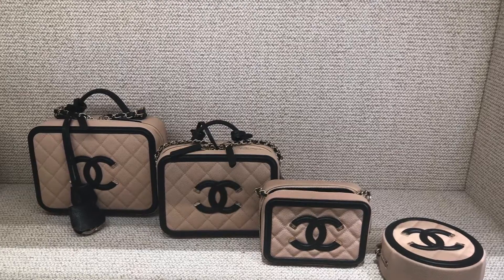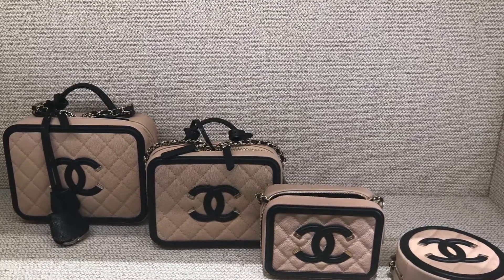It's all sold out in the whole country. Then she showed me this picture and said, these are all the vanities I have. When I saw the picture, I was really surprised because I didn't know the beige with black trim was coming out this season again.